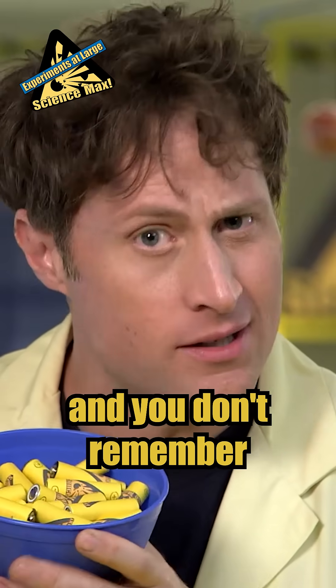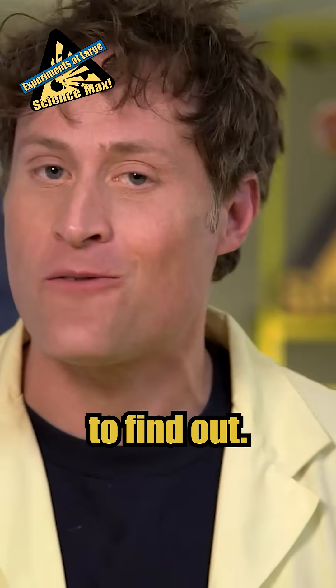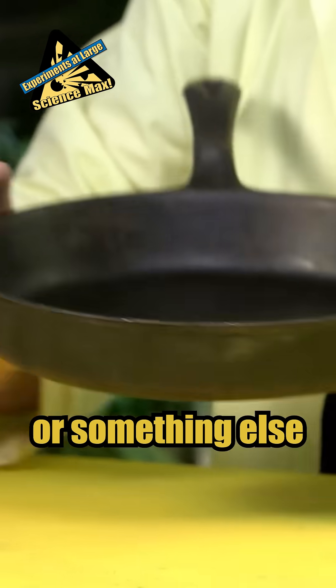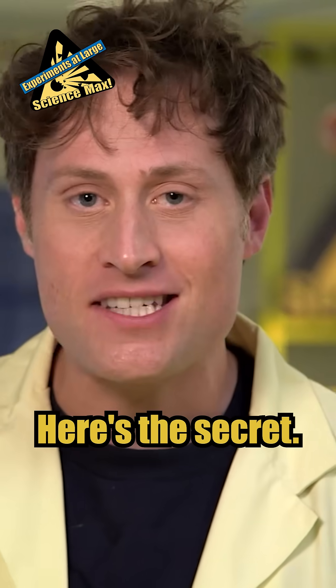If you're like me and you have a whole bunch of batteries and you don't remember which are the good ones and which are the dead ones, there's a trick you can use to find out. Get a frying pan or a brick or a concrete floor or something else that's very, very hard — and an adult's permission. Here's the secret.